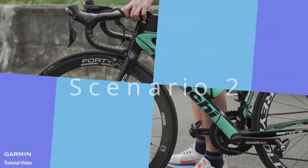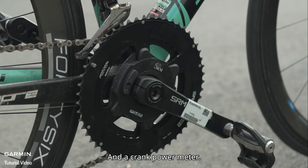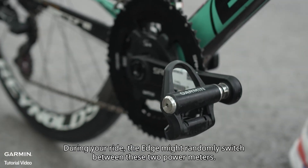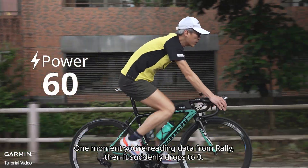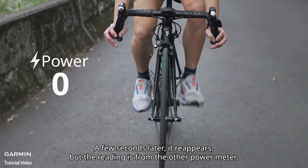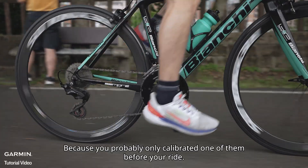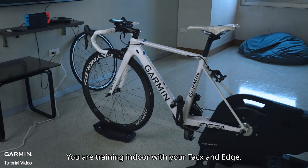Scenario two: your bike has two power meters — a Rally pedal power meter and a crank power meter. Your Edge is paired to both. During your ride, the Edge might randomly switch between the two power meters. One moment you're reading data from Rally, then it suddenly drops to zero, and a few seconds later it reappears, but the reading is from the other power meter. You might also notice the reading seems a bit off, because you probably only calibrated one of them before your ride.